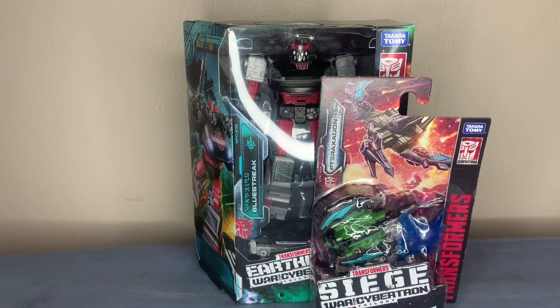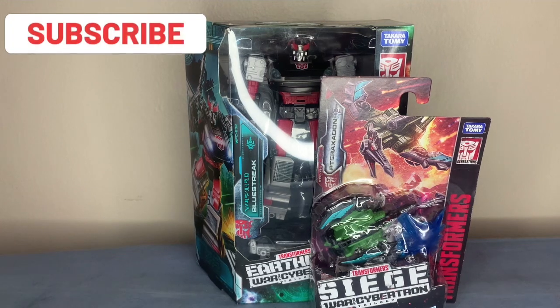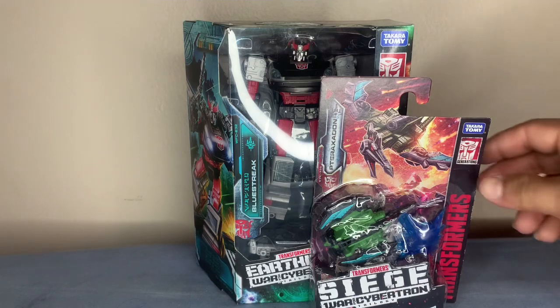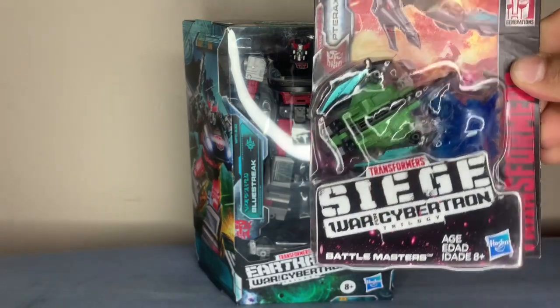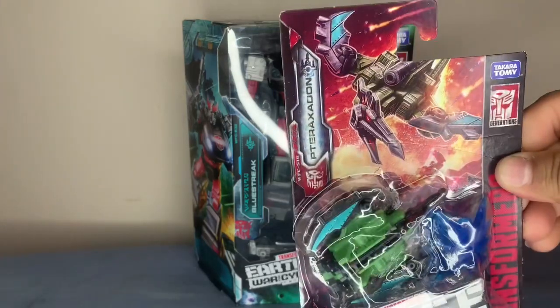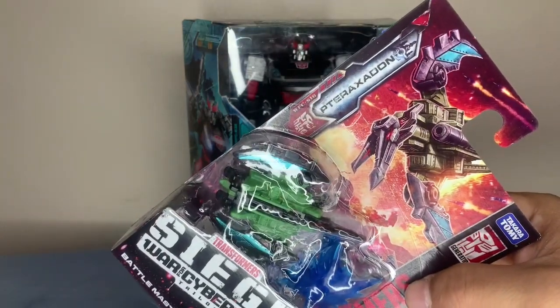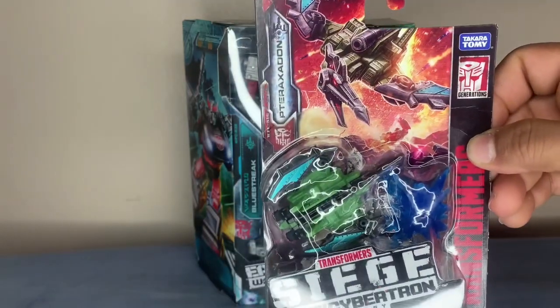What's going on guys, welcome back to the channel. Check out what I just found — I got this for you guys to make a nice cool video. We're gonna be unboxing the Blue Streak and this little Battle Master weapon pterodactyl type thing. I'm not even gonna try to pronounce that name.